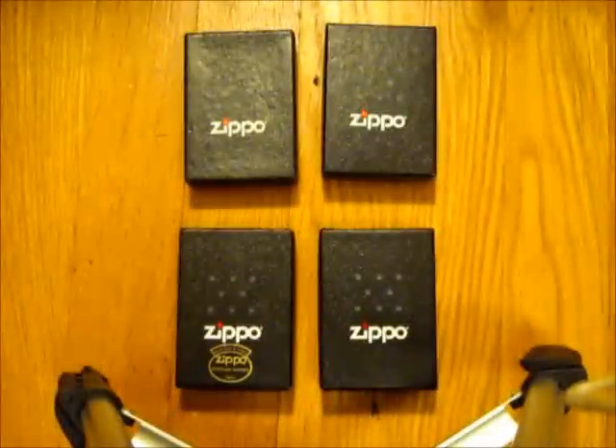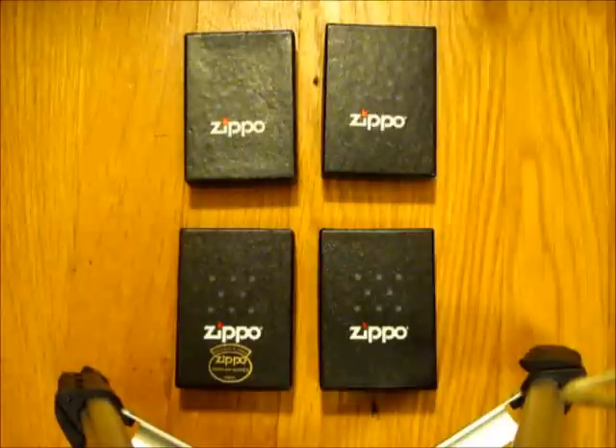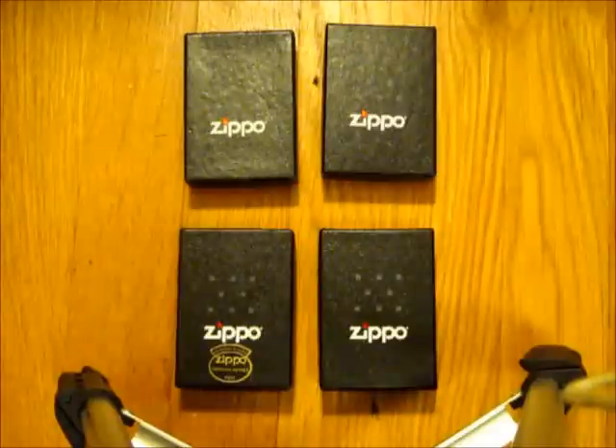What's up YouTubers, PCSN here. I've got a Zippo video for you guys today, and what I'm going to be talking about in this video is comparing the high polish chrome finish to the high polish brass finish of Zippos.